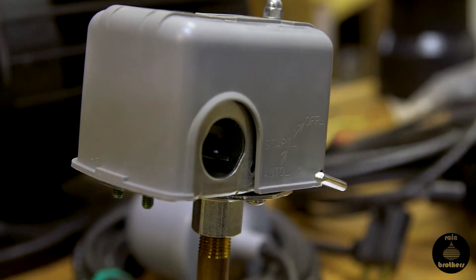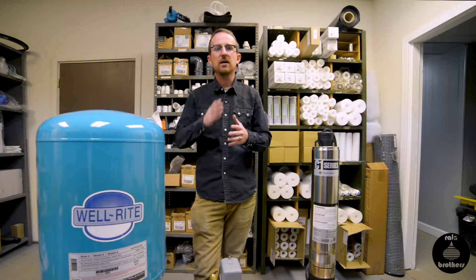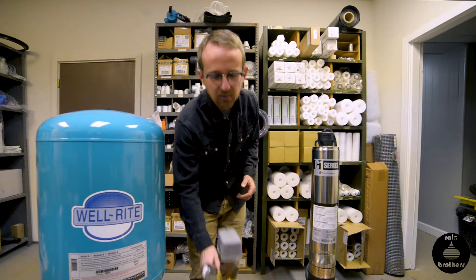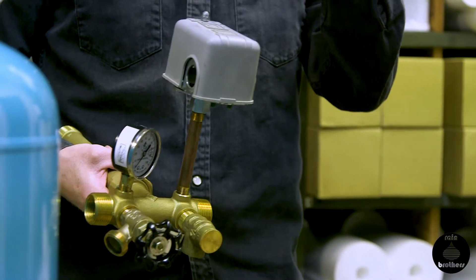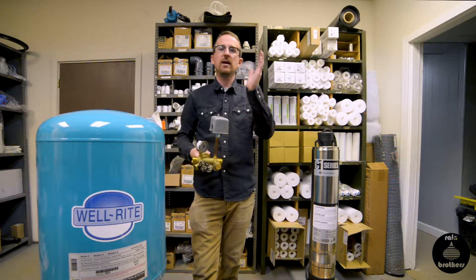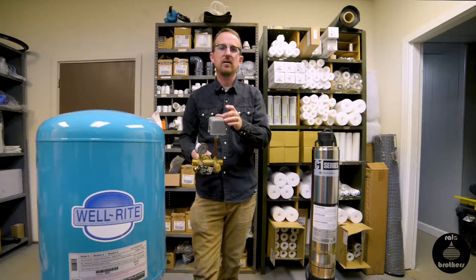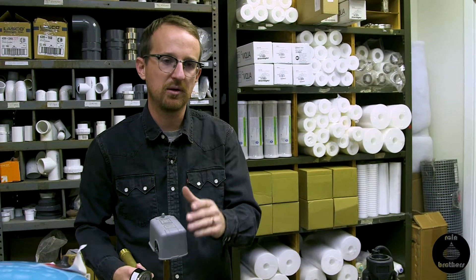There are three main types of pressure switches: 20-40, 30-50, and 40-60 pressure switches. They indicate the cut-in and cut-off pressure of the switch — it's pre-calibrated. For example, with a 20-40 switch, when the water pressure drops to 20 psi, it's going to turn the pump on, and when it reaches 40 psi, it's going to cut that pump off. So a 20-40 switch would operate between 20 psi and 40 psi.